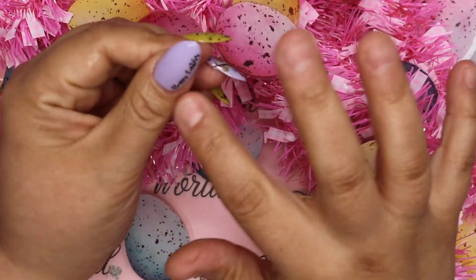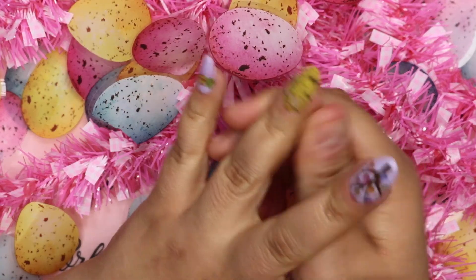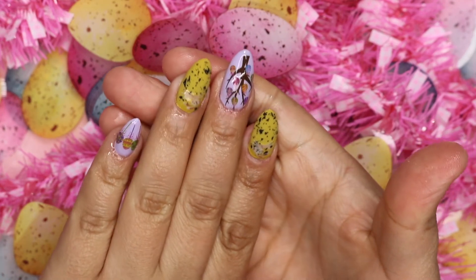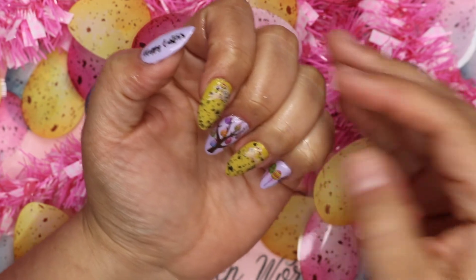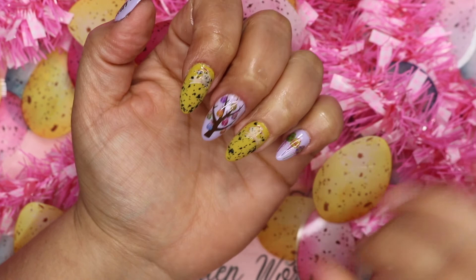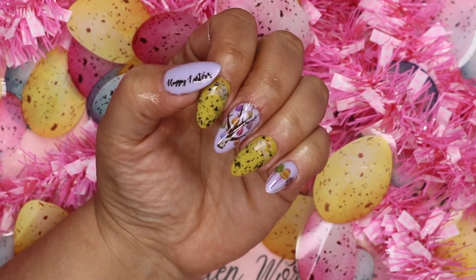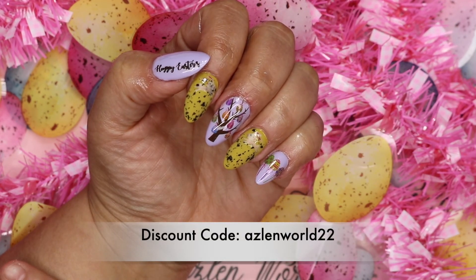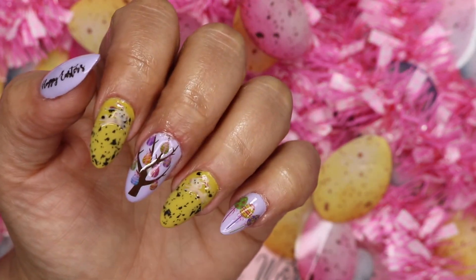If you're not subscribed yet, make sure you subscribe — I have more videos coming up and I'm working on something really cool that you guys are going to love. I'll share more details in about a week. Follow me on Instagram so I can give you updates on how long these nails last. Don't forget to use the coupon code if you want anything from Born Pretty so you can save some money. I'll see you guys later, bye!